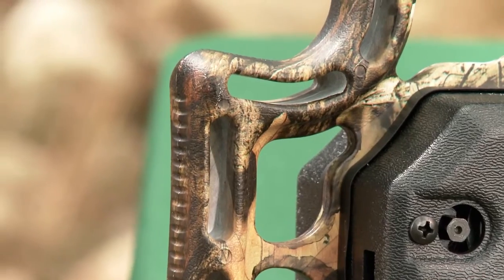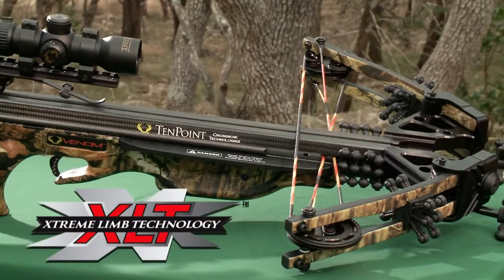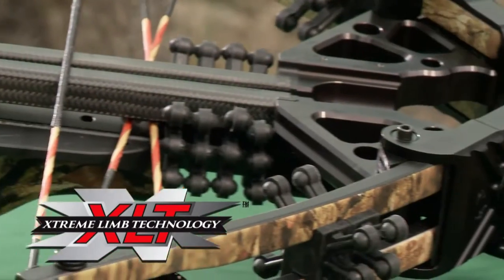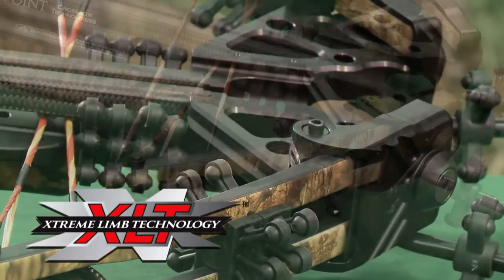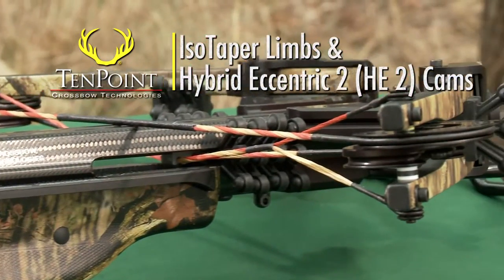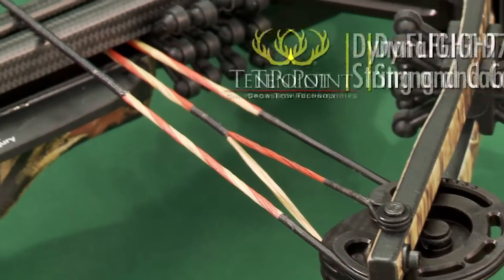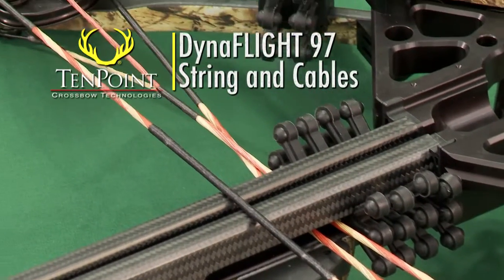Its ergonomic design is configured with optimal comb height and length of pull. The supercharged bow assembly features TenPoint's popular XLT riser, equipped with 11-inch iso-taper limbs powered by the company's hybrid eccentric 2-cams, optimized for this design, and Dynaflight 97 string and cables with a hard yoke system.